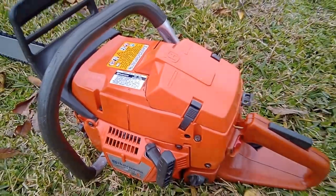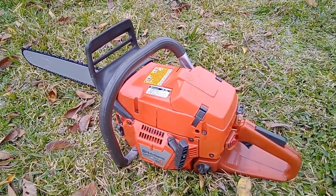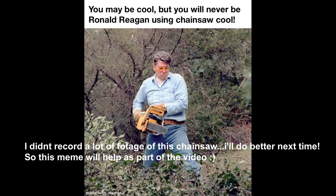Let's talk about the cool features this chainsaw has. First, it has no primer bulb, which kind of sucks — so starting will be a little bit of a pain, but it will start; it'll just take a while.